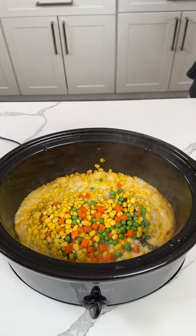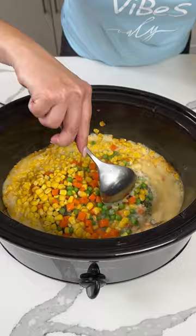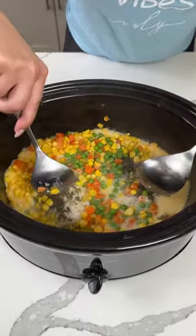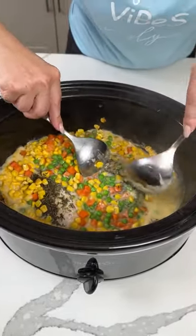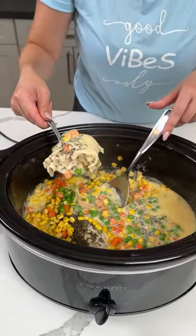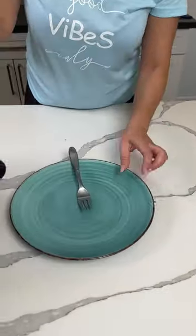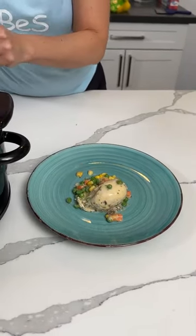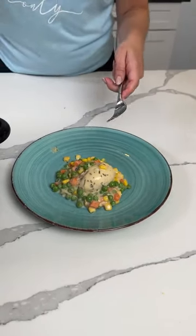So this has been cooking on high for a few hours. We have our frozen veggies, our chicken, and our cream of soup jello. So we're just going to give this a little mixy-mixy. If y'all want to go ahead and shred the chicken you can, but I'm just going to cut a piece off. We're going to take a piece of the chicken and serve it. I'm going to move my crock pot to the side, put my chicken right there, and get some of the veggies and some of the sauce. It's an easy chicken and gravy dinner, all in your crock pot.